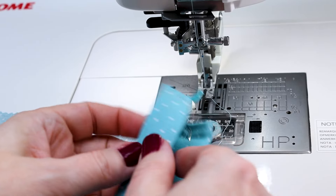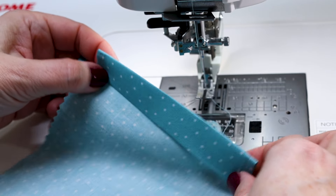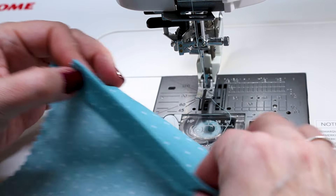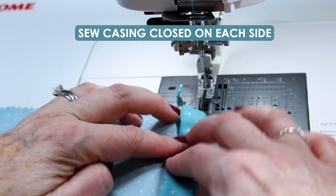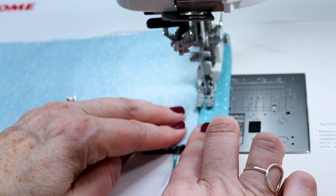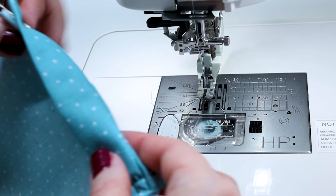Now we just have two more stitching lines to do — we're going to stitch that channel closed and that channel closed, and I'm just going to stitch them like they're two separate pieces. I'm going to fold that part back so it doesn't get caught, and then stitch straight about an eighth of an inch along that ironed fold. One side done, now we're going to fold that side back.